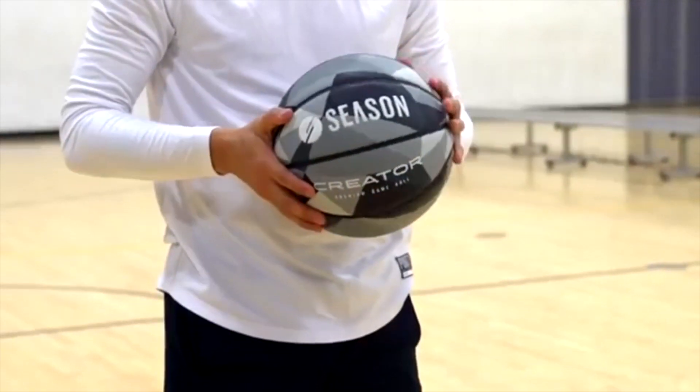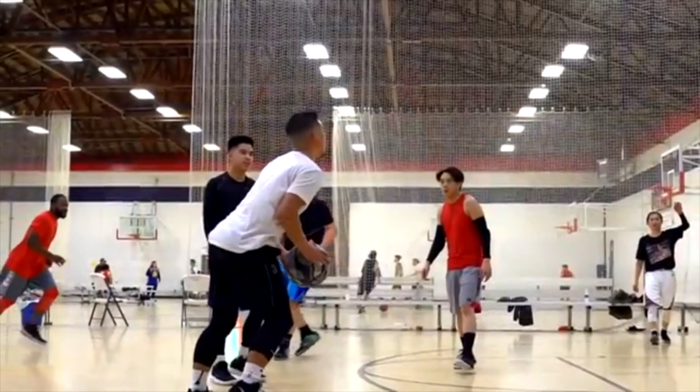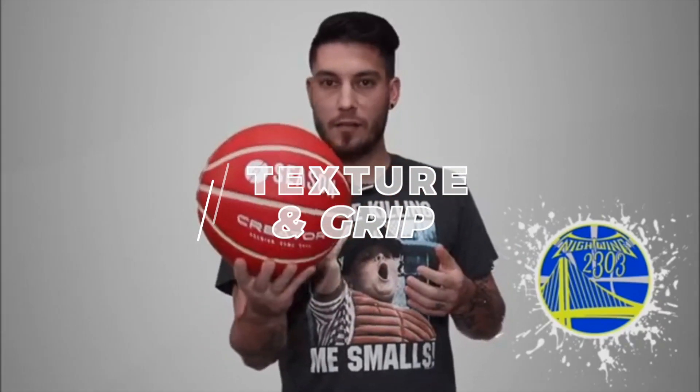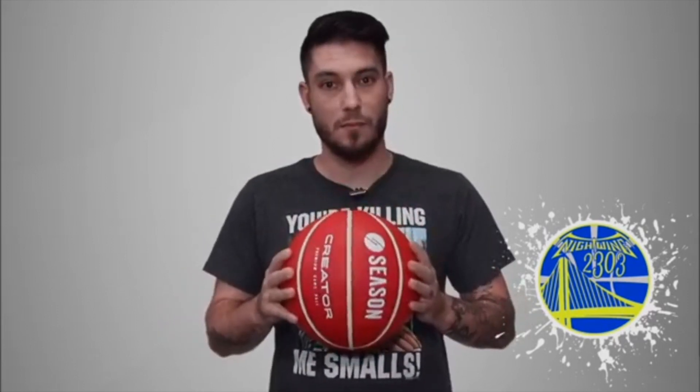The season-created premium game ball sits somewhere in between. It's not as soft as a Wilson ball, but it's not as firm as an official NBA ball. I'm personally not a fan of that basketball, because I feel like it feels really small. And that's where the pro for this guy right here comes in — this feels like a basketball, like it feels like a full-size ball.